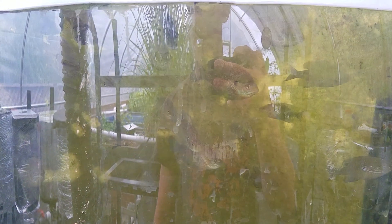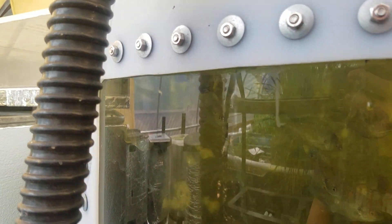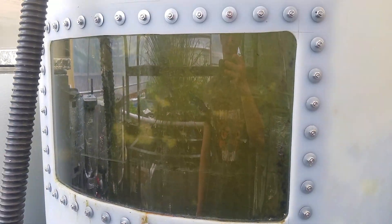In this tank I have bluegill and a catfish. There are also some hybrid fish which I need to take out because they do kind of pick on the bluegill. I just haven't been able to catch them, but when I drain it down during maintenance I'll be able to do that.